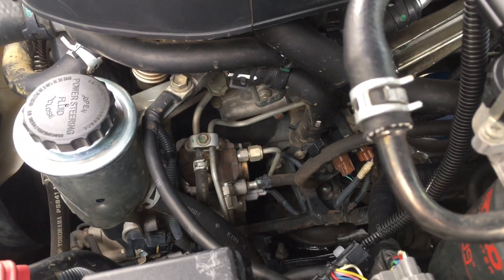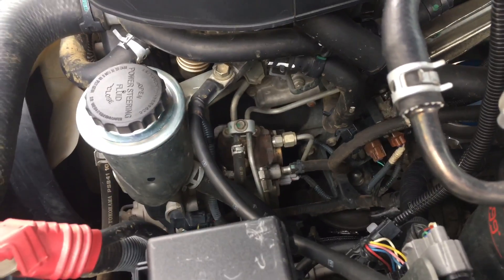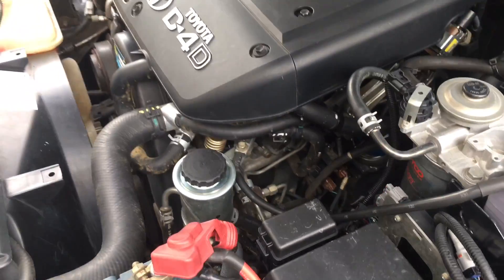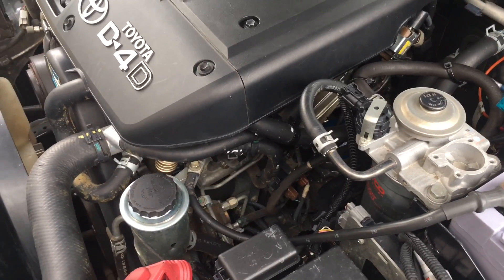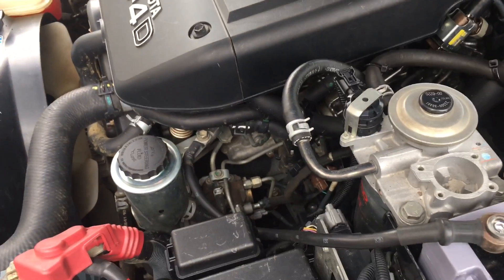With the suction control valves, at one point in time — early days — we weren't changing them because it's not really part of the injector replacement job. Injectors are up in here and the suction control is down there on the pump. If you want to know more about suction control valves, we've probably got a suction control valve playlist on our channel — check them out. Go to our YouTube page, go to playlists, and check out all the different subjects — there's a suspension playlist, an injector information playlist, an EGR playlist.